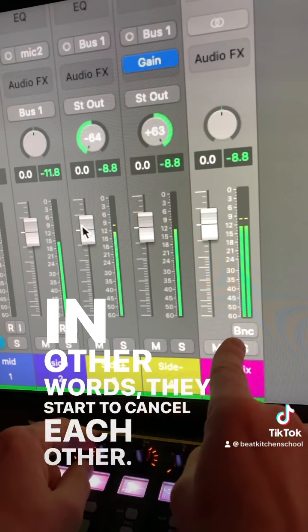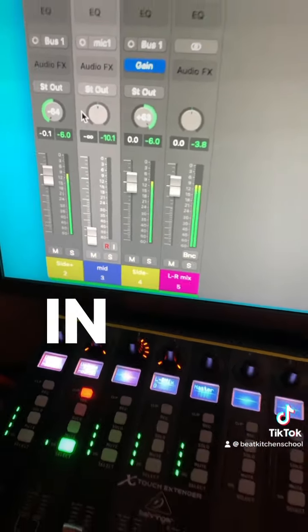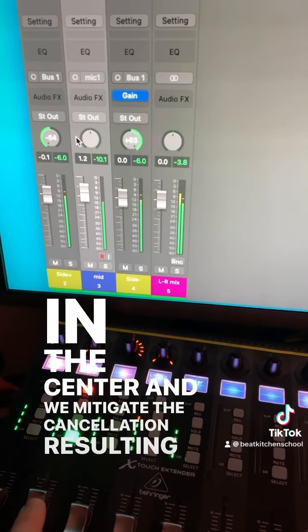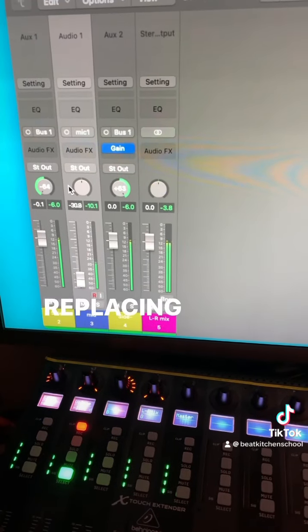In other words, they start to cancel each other. But inject our original mono signal into the hole we created in the center, and we mitigate the cancellation, resulting in a stereo image with a strong mono component, effectively replacing the stuff that's getting canceled.